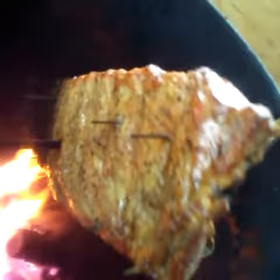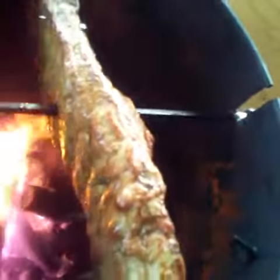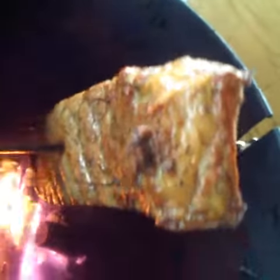I'll get a video in here before it gets too dark. This is a rack of St. Louis style ribs and the self-basting is just crazy right now. How is this basting from one side to the other? These things are going to be good.